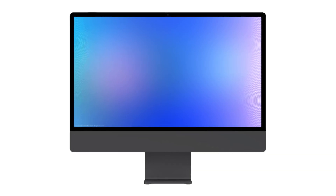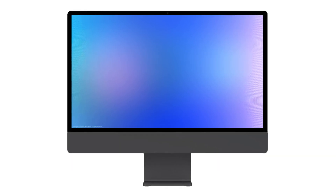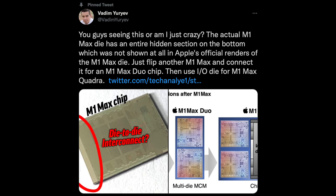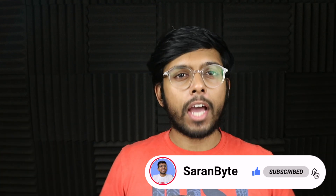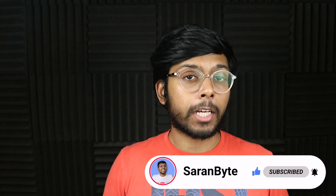There's been a theory floating around that we could see an M1 Max Duo in the bigger iMac, launching very, very soon. And while today we do have some evidence suggesting just that, let's delve into it — but first make sure to like and subscribe for the latest Apple news and rumors. With that being said, let's just tuck in.